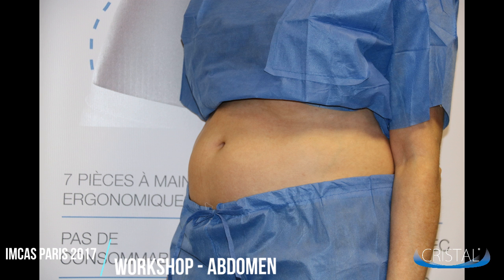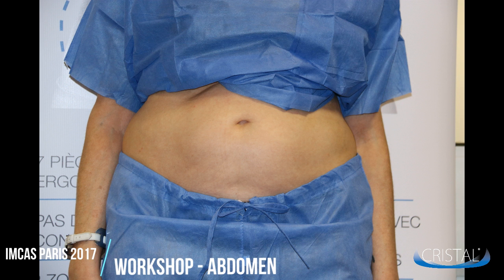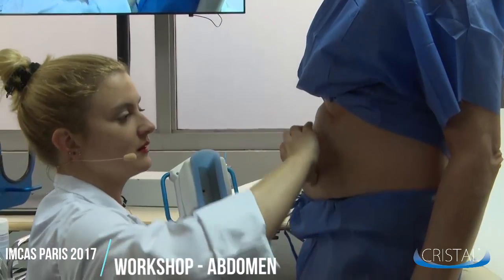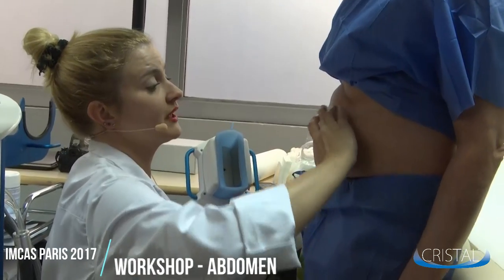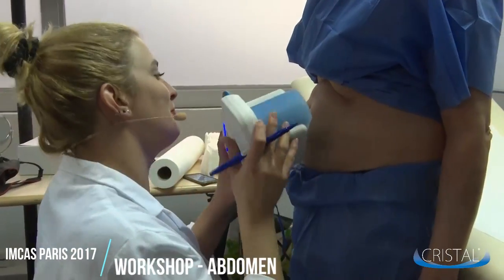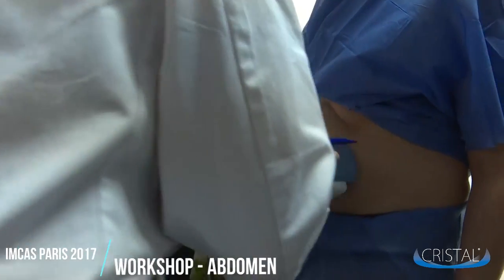First you want to take pictures so you'll have the possibility to compare before and after results. Make sure where the fat fold is located while the patient is standing. Once you've located it, you can set the applicator to mark where it will need to be placed.